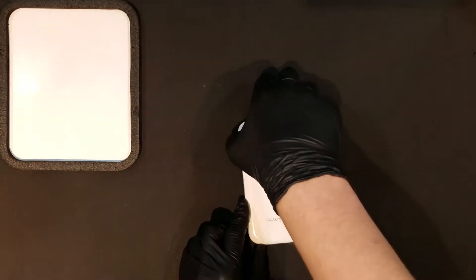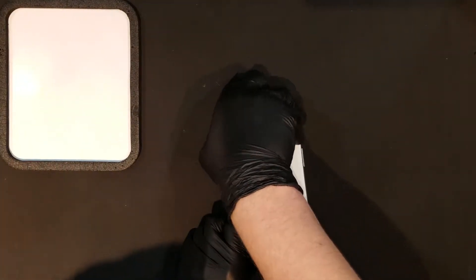After the phone is powered down, the battery door can be removed to reveal the battery and the SIM or SD cards, which will need to be removed as well.